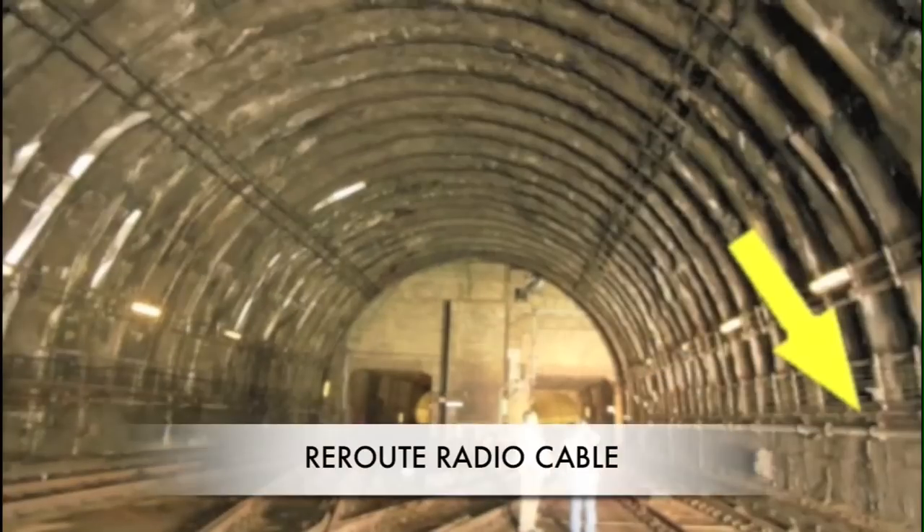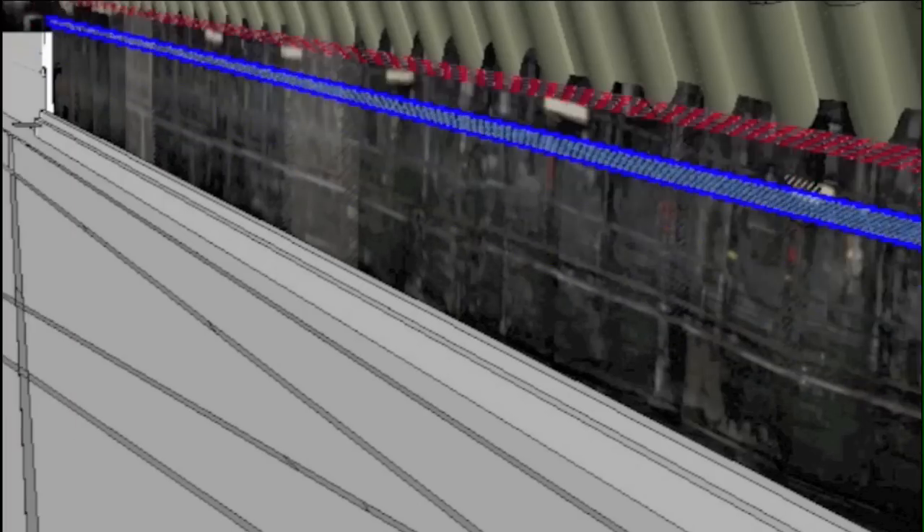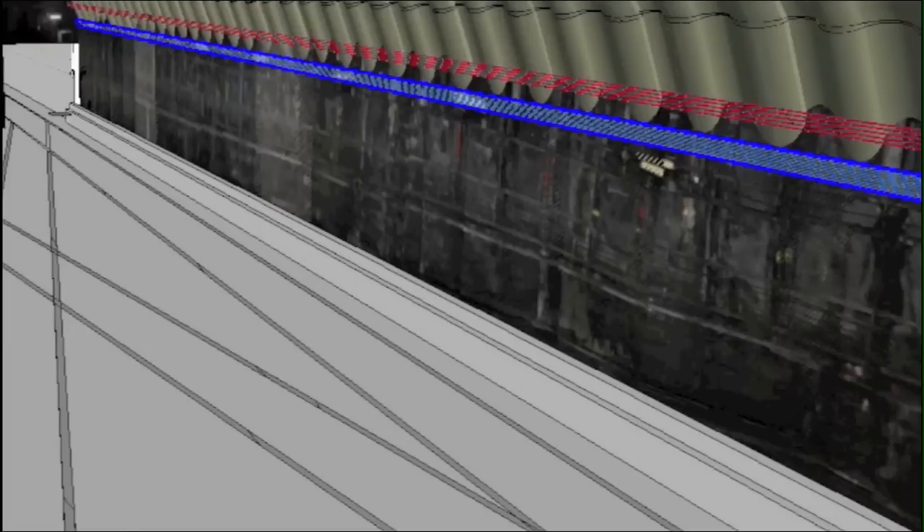The first step involves relocating the standpipe and radio cable from one side of the crossover to the other, followed by raising ATC and power cables by 12 feet from their existing location to prevent interference during construction.